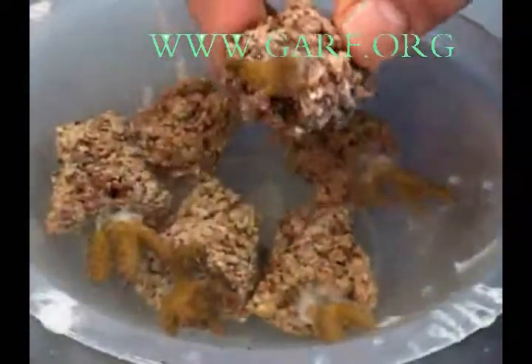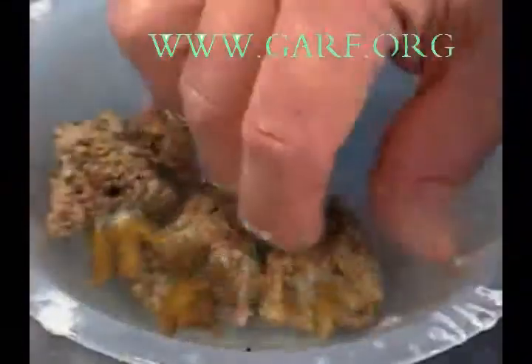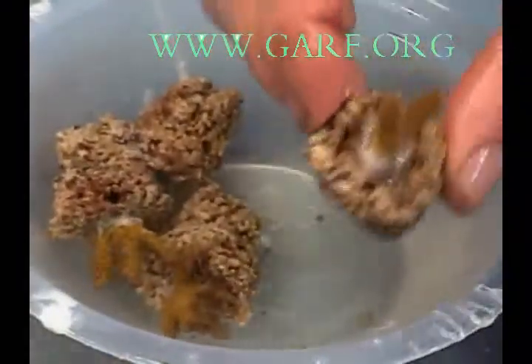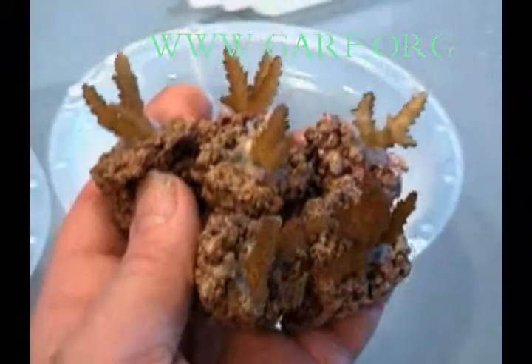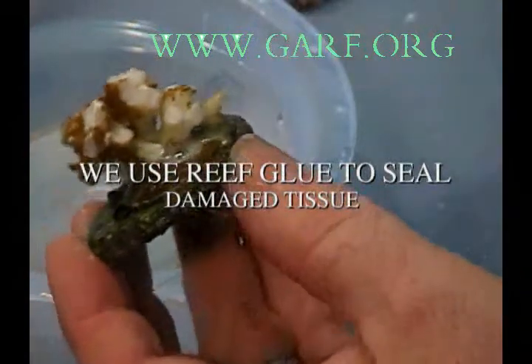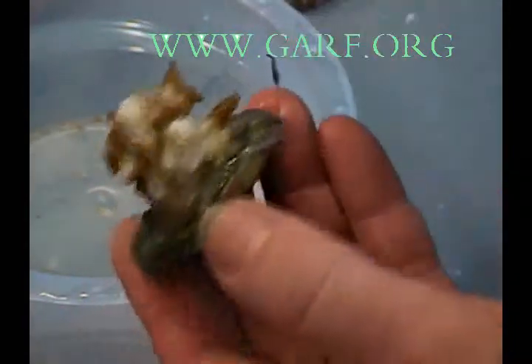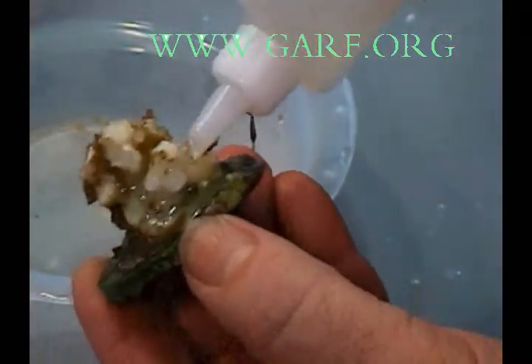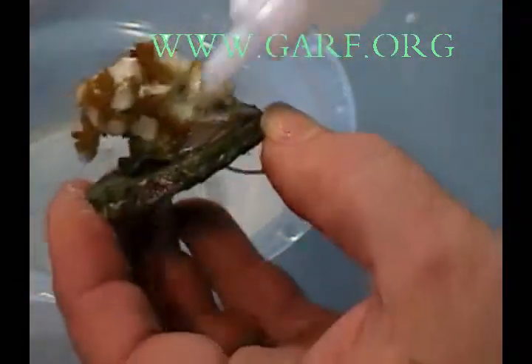If we have any damaged frags, we seal the damage with reef glue. We use reef glue to seal any damaged tissue on the original colony, but we do not seal where we made the new breaks. On the colony where there are healthy breaks, the coral will grow back much faster and will often produce two or three axial corallites, which are the growing ends.